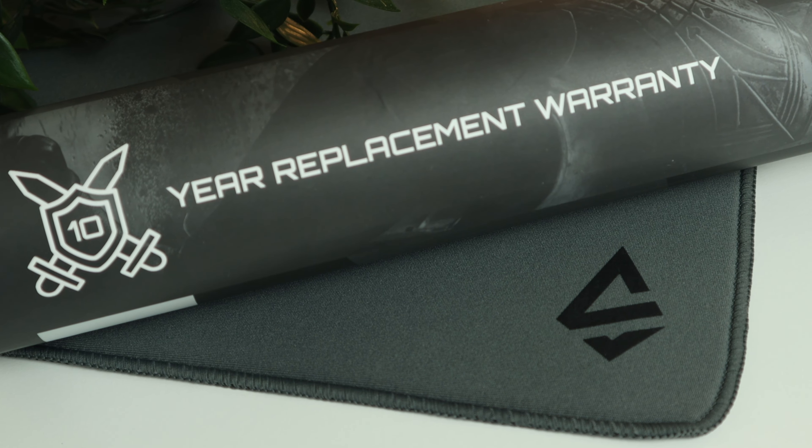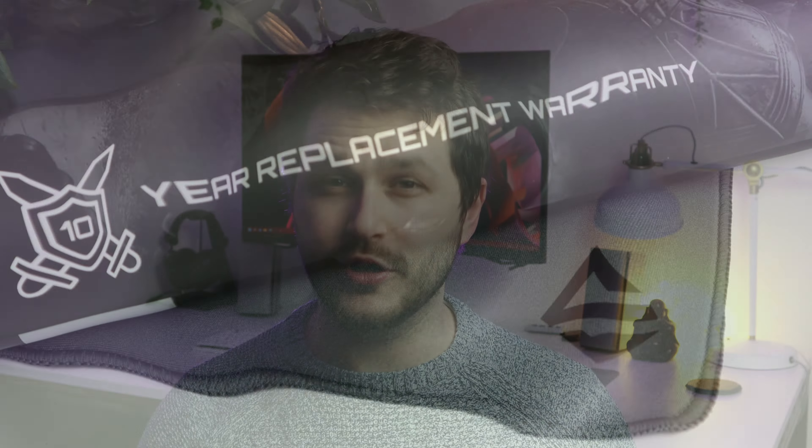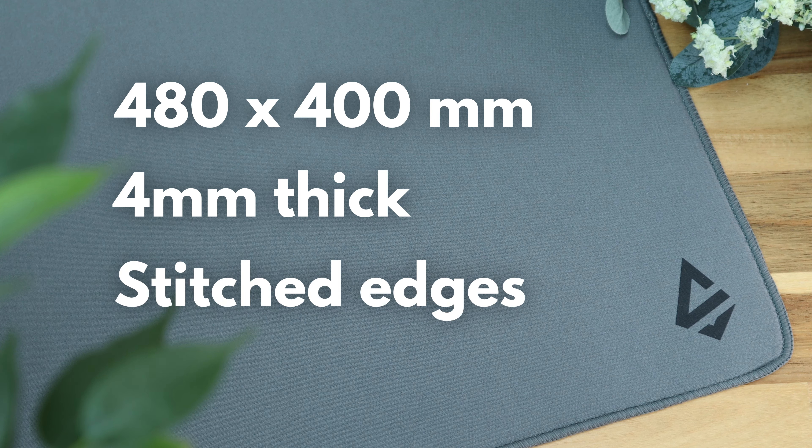Their first product, the Kamek Mouse Pad, is a bit of a challenge to the rest of the industry, with a 10-year replacement warranty offered on every single cloth mousepad sold, all for $30. The Kamek is a 480x400mm control pad, 4mm thick, features stitched edging and is an attractive steel grey colour.